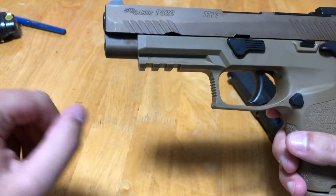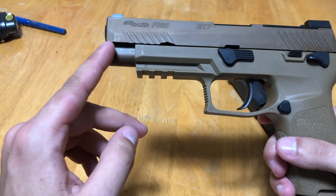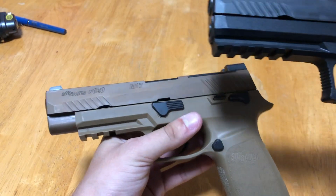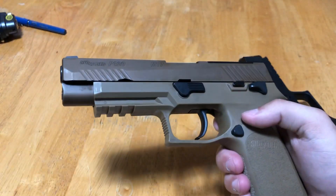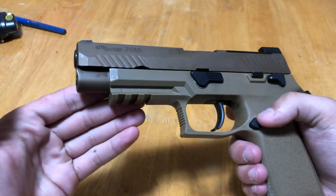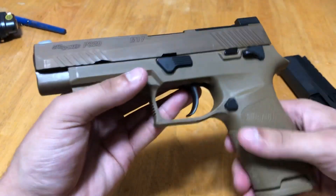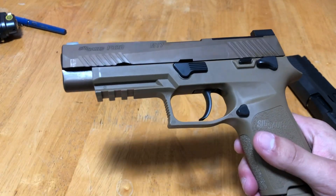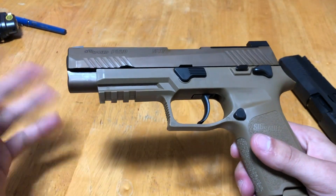Up front here, the frame is actually cut down — it's only a three-slot Picatinny rail, and the dust cover doesn't extend to the end of the slide the way it does on the standard P320. To be a hundred percent honest, I have no idea why they didn't extend it. I'm assuming there's a reason for it. Personally I actually like the look of it better, but it is something to note. SIG calls it their carry grip module — it is actually shortened for a reason, possibly to save a little bit of weight.